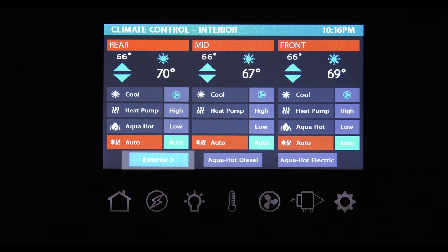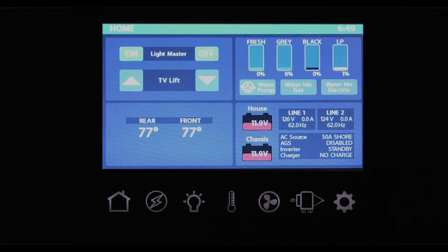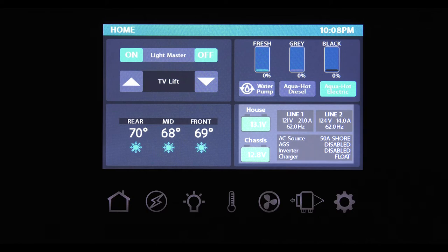Pressing the exterior button takes you to a screen where you can set the temperature by zone, set the current temp for that zone, and see the current climate control mode. With aqua hot, it's from here you set the temperature for your basement. Back on the home screen, the upper right side gives you a quick check of your tank levels. A quick touch and your water pump can be turned on — you can also choose gas or electric to heat your water. For motorhomes equipped with aqua hot, you can turn on your tank heaters and choose aqua hot diesel or electric.